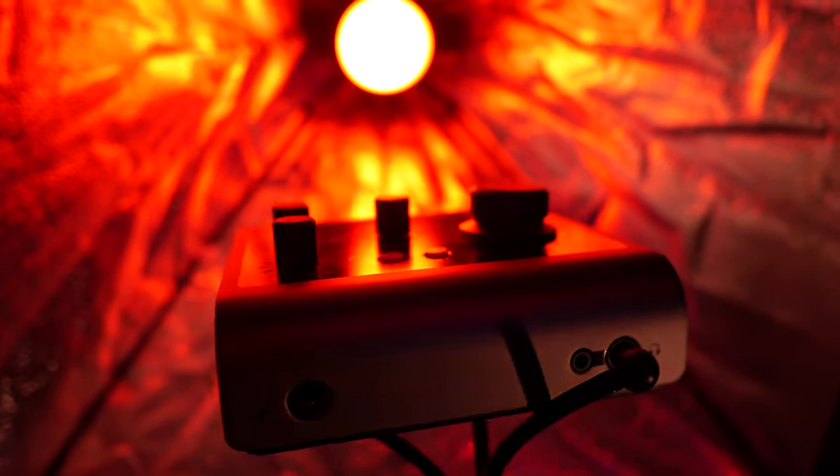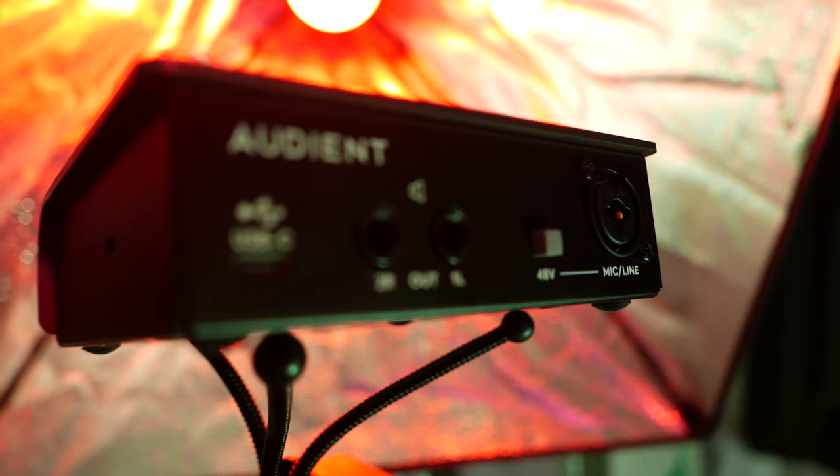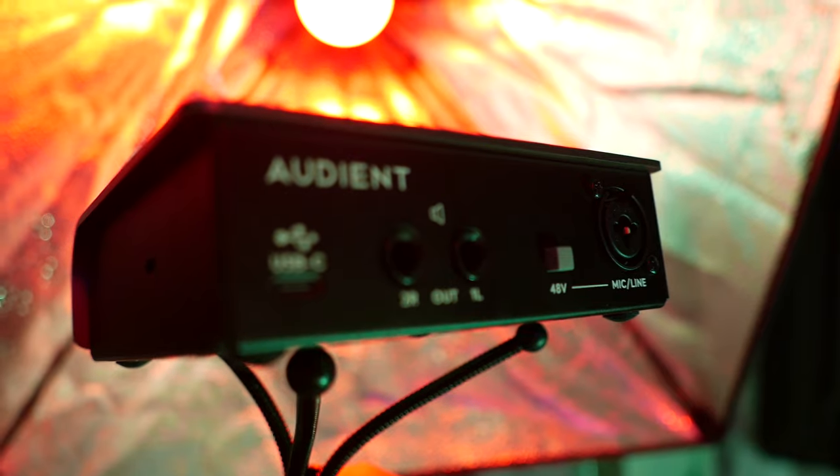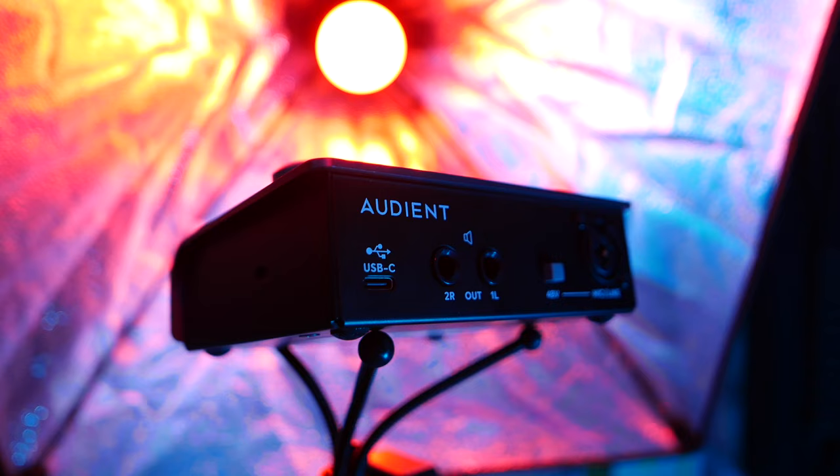Going over some of the buttons and switches — this is fairly more complicated than the Evo 4. You've got your multifunction volume knob, a balance knob between your input (microphone or instrument) and your DAW, and two gain knobs for your microphone as well as your instrument in. You've also got your speaker button and your ID button, which is multifunction. On the back, you've got your stereo outs for your speakers, a phantom power button, a combo XLR/TRS input jack, and it's USB-C just like the Evo 4.